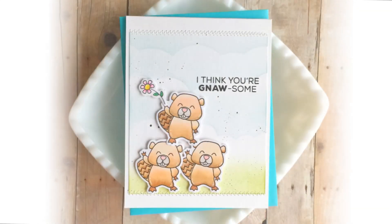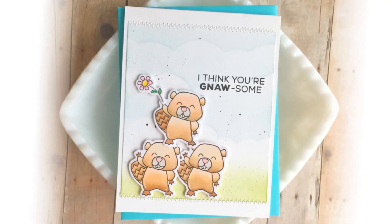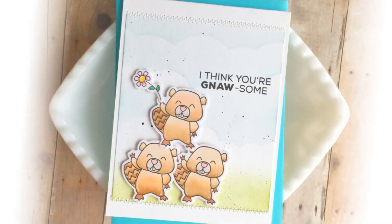Jill stamped three of the beavers and then die cut them out and then stacked them on top of each other like cheerleaders to make a pyramid. I thought that was a pretty cool way to fill the space on the front of a card.